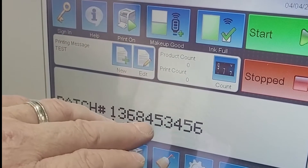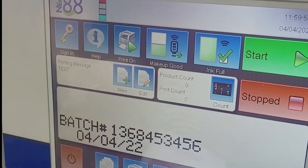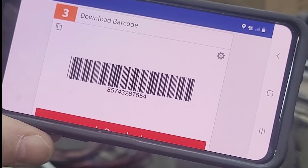That batch code is 1368453456, and then a manufacturing date. By scanning — if we now look at a worksheet — a manufacturing worksheet will have a barcode on it, which is the batch number.